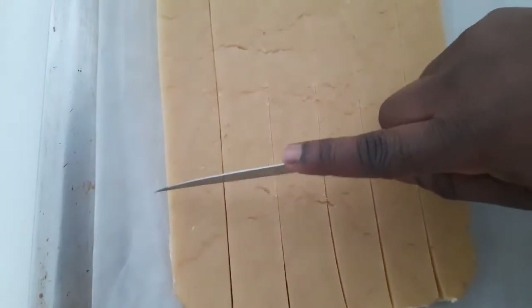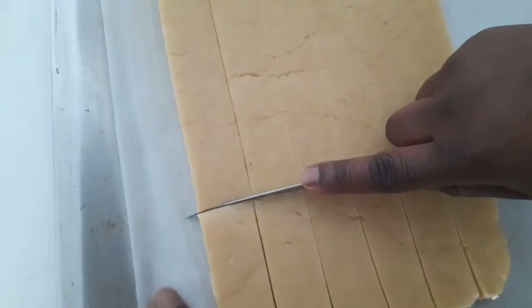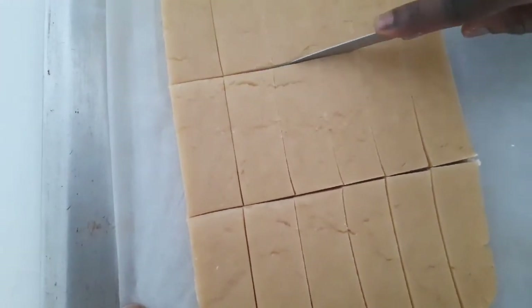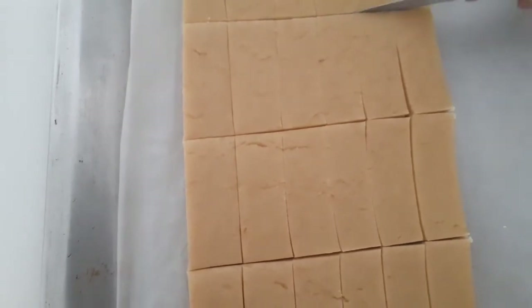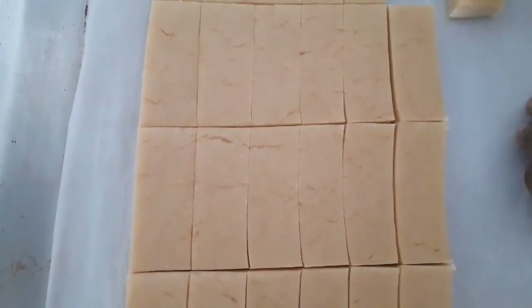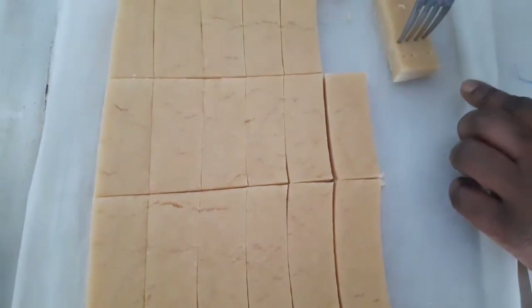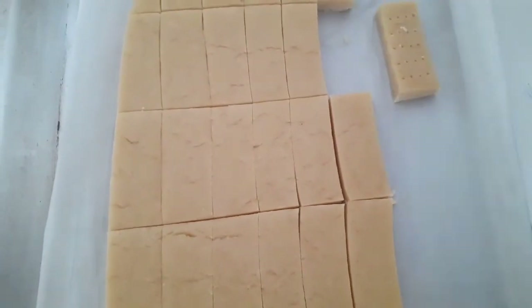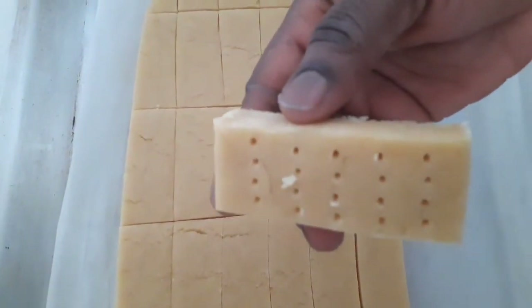I have to cut the shortbread into the normal shape — you can see how I'm cutting it. The remaining piece will be a bit small. Now I'll use the fork to give it the signature shape for shortbread. We can call it the signature shape — look at it, it looks very nice.